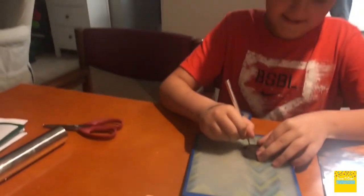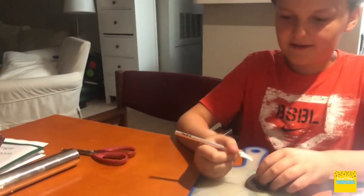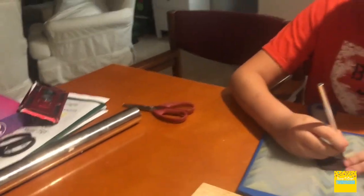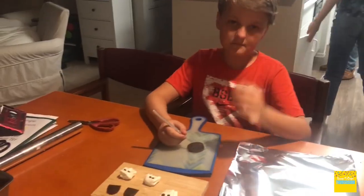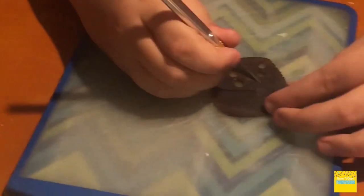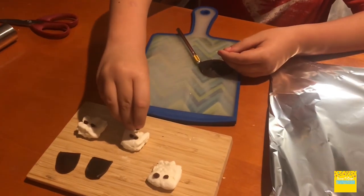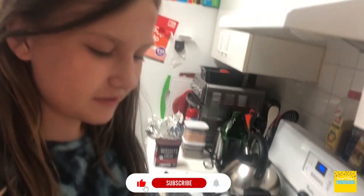Thank you! Now time for the smiley faces. All right, this might be a little bit harder, hold on. Mix for two to three minutes until fluffy.